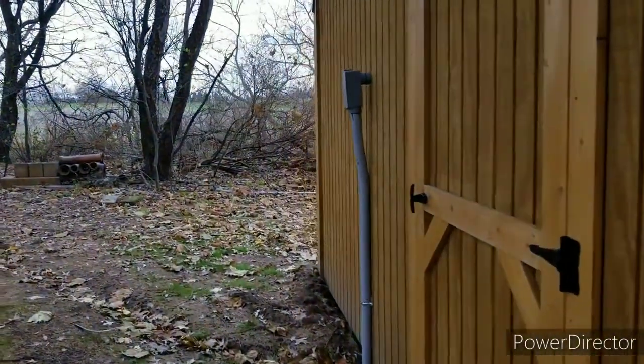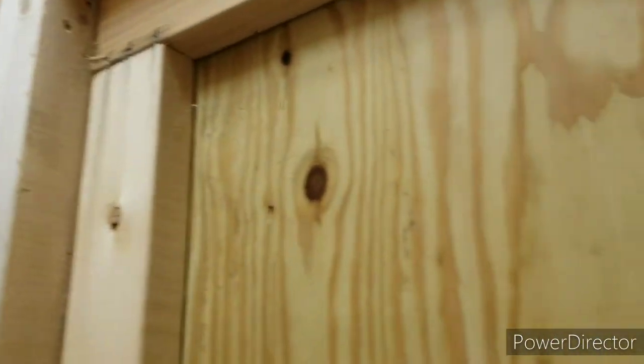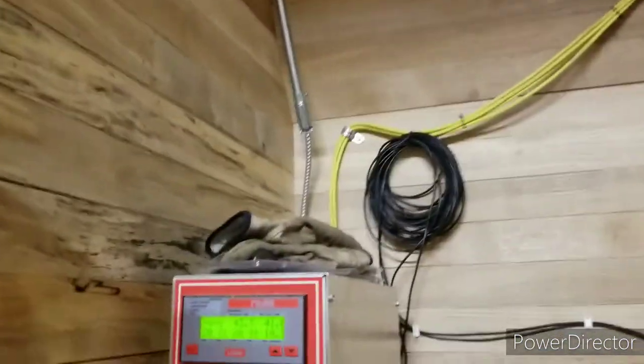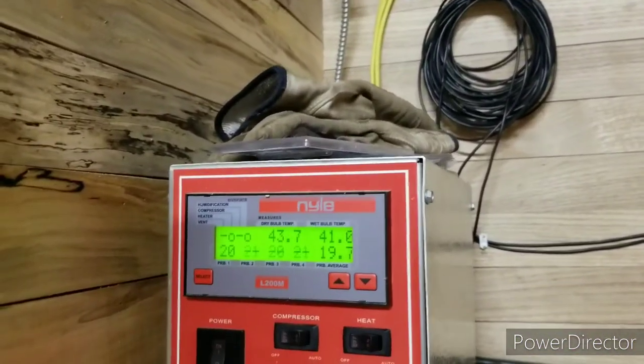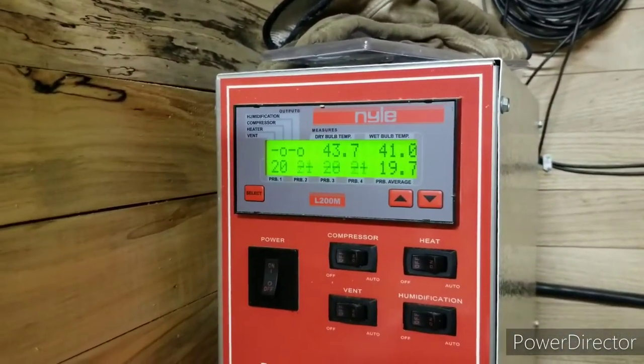This thing is super quiet out here. I am absolutely amazed by how quiet this thing is. That was because of the rock wool that I put in here.